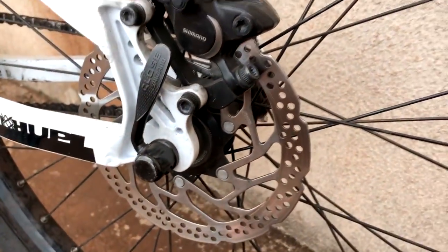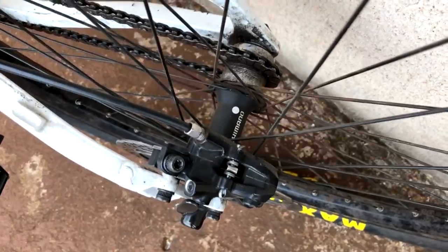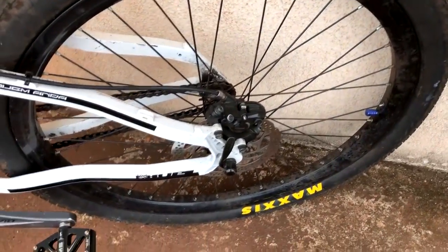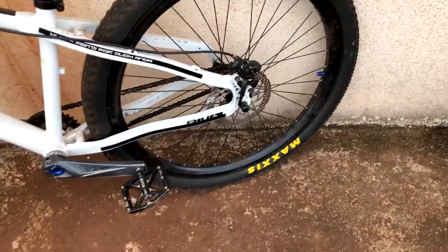Disc — rear disc is a Shimano Center Lock. Simple one. The rear hub is Shimano Center Lock — I think it's RM35... M35. The brake is a Shimano M315 — a simple little brake, but it works well. At least mine is working properly.